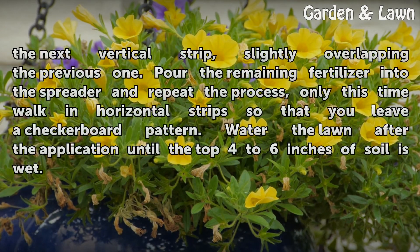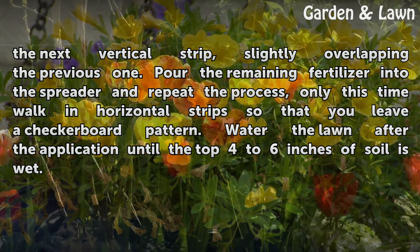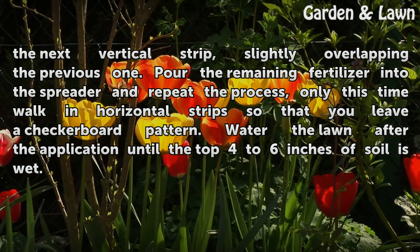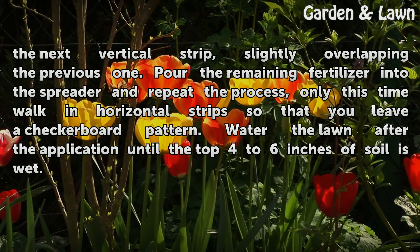Turn the spreader around and apply the next vertical strip, slightly overlapping the previous one. Pour the remaining fertilizer into the spreader and repeat the process, only this time walk in horizontal strips so that you leave a checkerboard pattern. Water the lawn after the application until the top four to six inches of soil is wet.